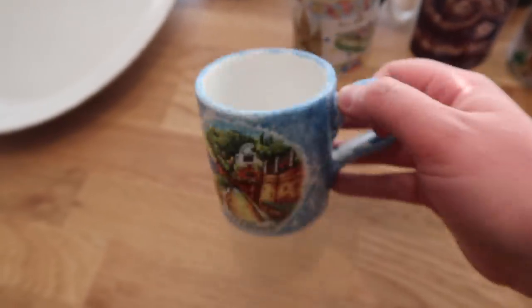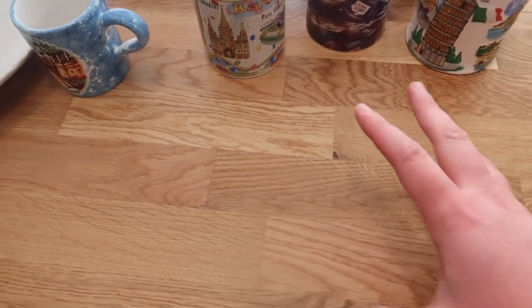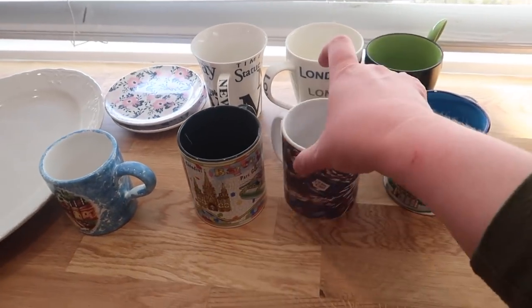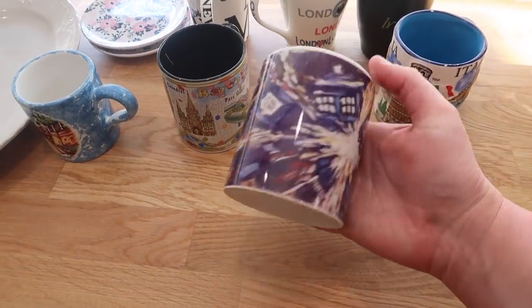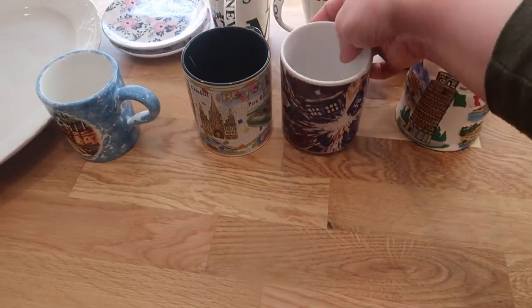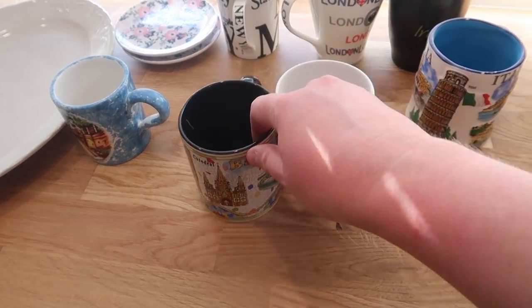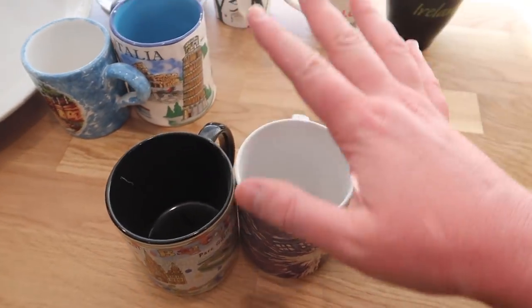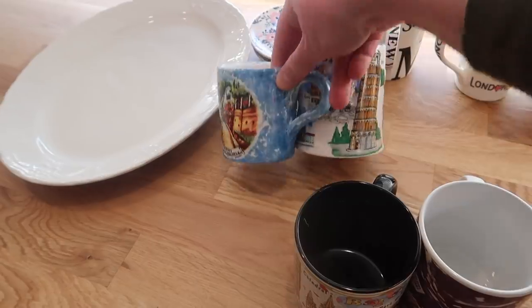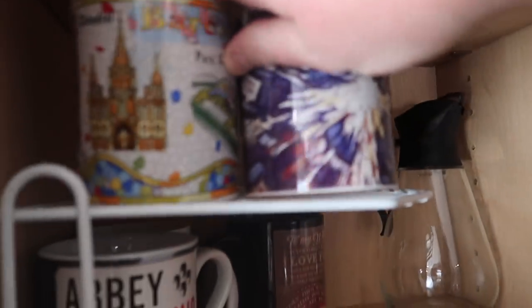I just feel like I don't really think I'm going to use the Capri mug. I'm looking more at the size of the cup. This one and this one I feel like are a little bit better cup-wise. So this is the Doctor Who cup and then this is from Barcelona, and I think I'm going to keep these two. The rest of them I'm going to see if my mom wants, since she went on this trip with me and she might enjoy them. I'm going to keep these two.